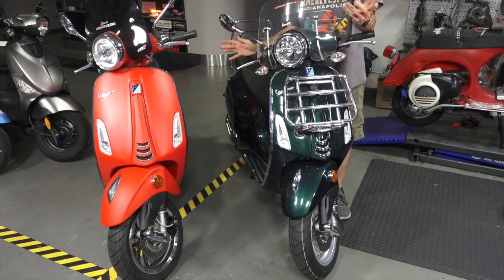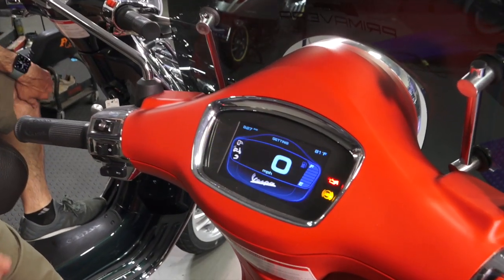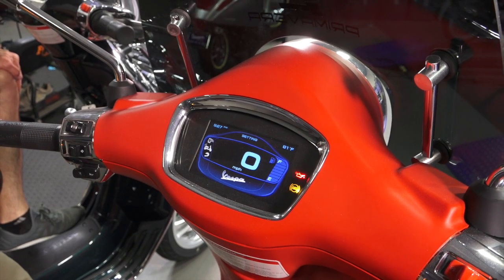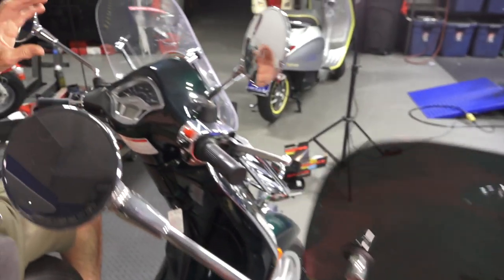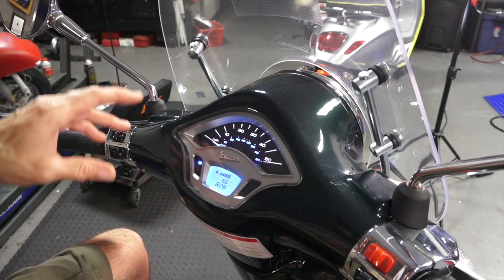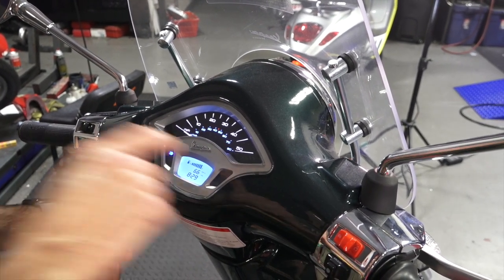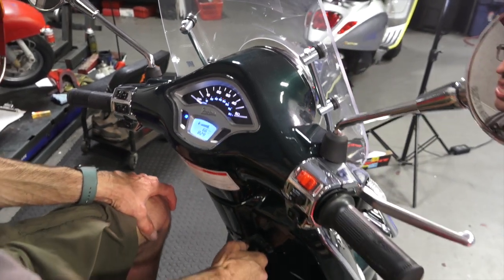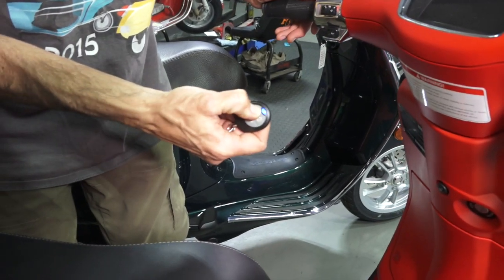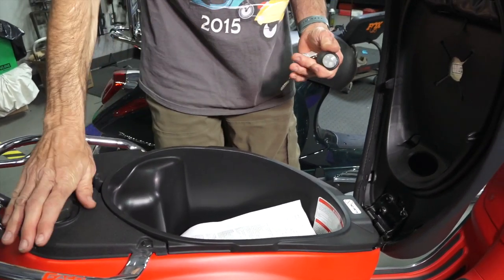Appearance-wise they're pretty much the same, just slight trim differences. This Sport model features a color liquid crystal screen — nice and clear and easy to read. The 50cc only comes with classic-looking analog instrumentation up to 50 miles per hour. The standard Primavera or Sprint with analog instrumentation goes up to 80 miles per hour indicated on the speedometer — that's not your top speed, just what's indicated on the dash. Also, 150cc models along with the Elettrica and GTS include a key fob for popping the seat — push the button, an electronic actuator pops the seat, giving you access to the fuel filler and your storage.